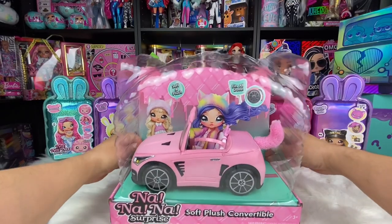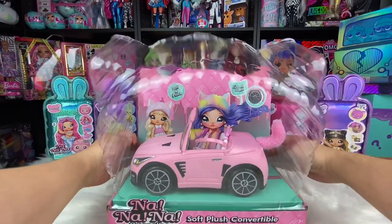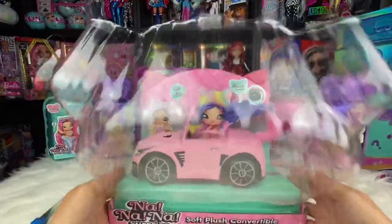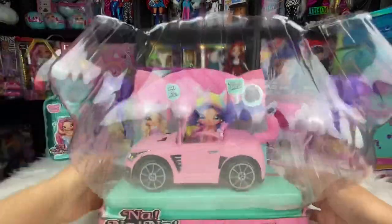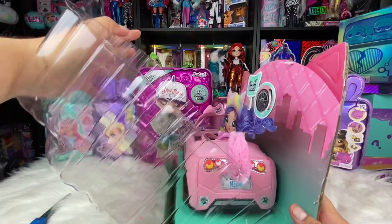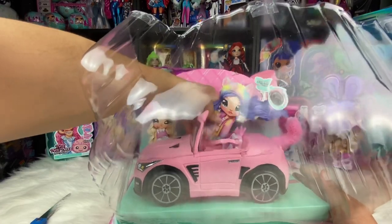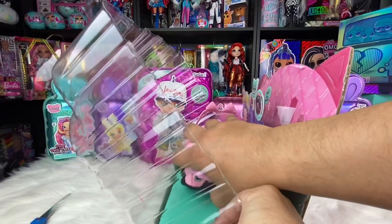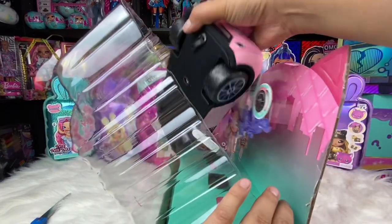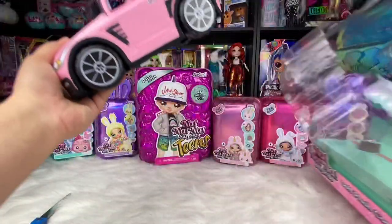If you pull on the back of the plastic, you can move it away from the box and it creates a space on the inside for you to pull out your car. Before you actually pull the car out, you want to remove your doll — the little paper doll that's on the back — just move it out of the way so she doesn't rip. Then give the car a little tug and it'll pop right out, super easy because you already unlocked the tabs on the bottom of the box.